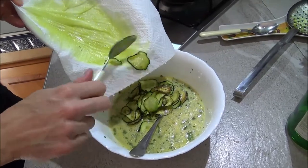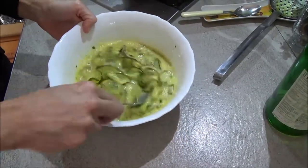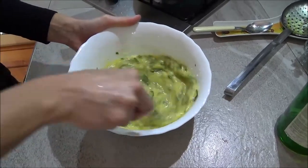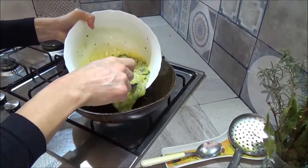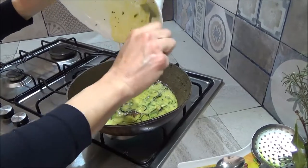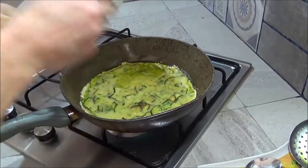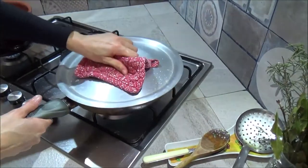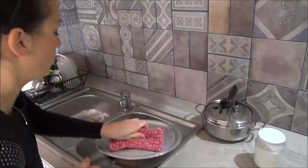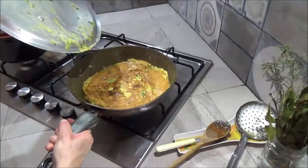We add to the eggs. I'm going to fry the eggs. Okay, now we cook the other side. Good. Another 3-4 minutes.